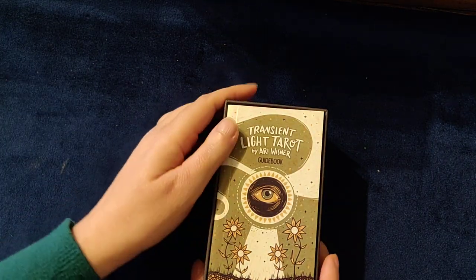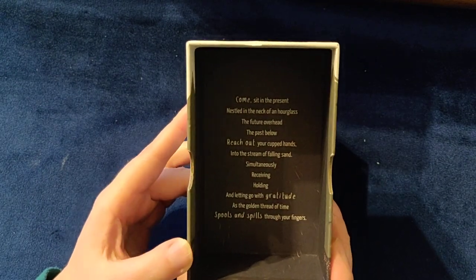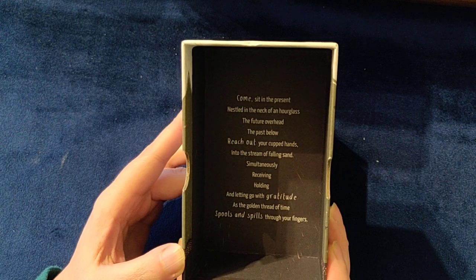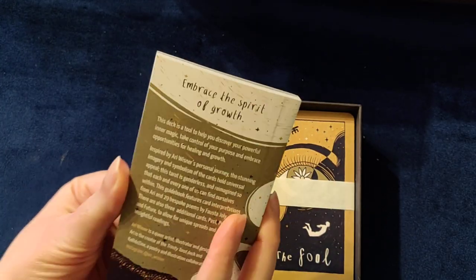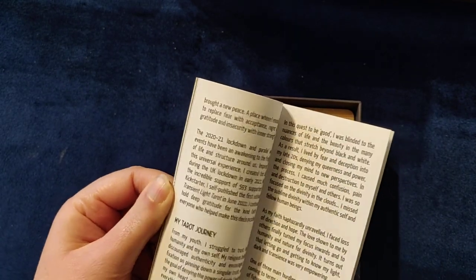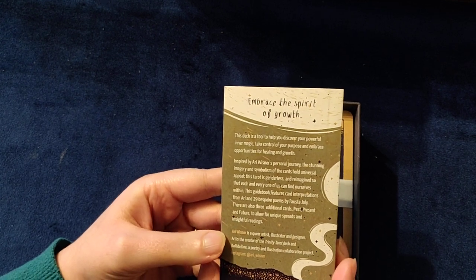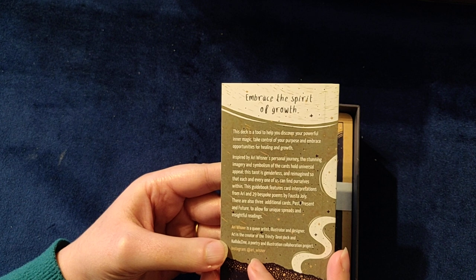I've opened it and taken the cellophane off. There are words in the box here that you can read for yourself. You've got the little tarot deck book, which has some of the descriptions Arie has created for this deck — using the cards, a few rituals, creating your own spread, and other normal things. It also tells you about Arie and where to find them on Instagram.